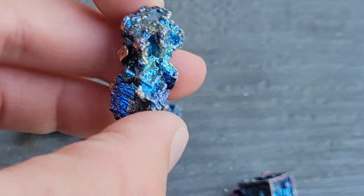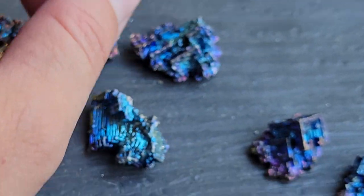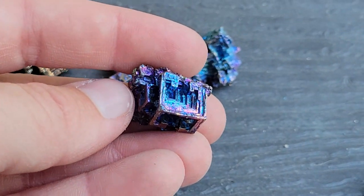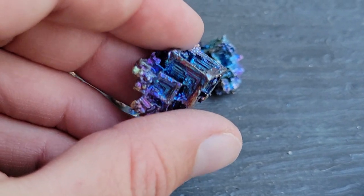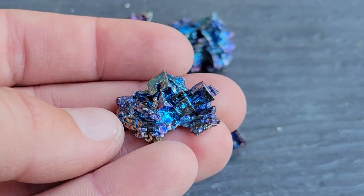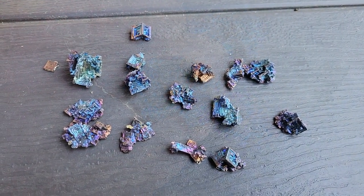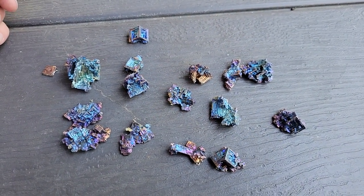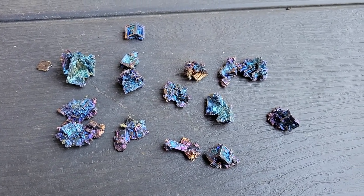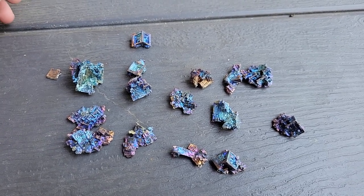I'll probably have a couple of these up in my Etsy store, so if you're interested, feel free to check that out — there'll be a link in the description below — and you can get one of these little guys for yourself. Alright guys, I think that's everything. This ended up being so much fun, I'm definitely going to be doing this again, so stay tuned for a part two at some point. Thank you so much for watching — have a great day!